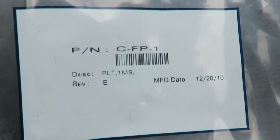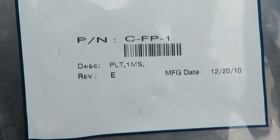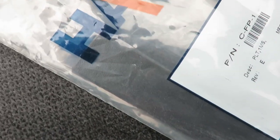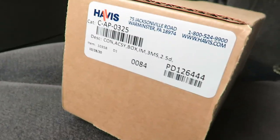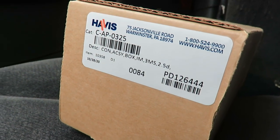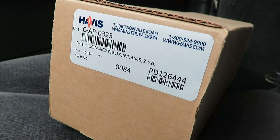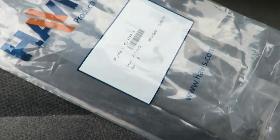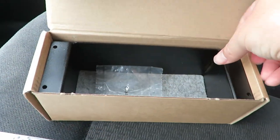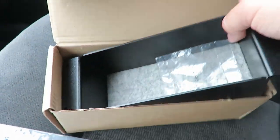Over here on the passenger seat we have a pair of solutions. This is a one inch metal plate — kind of hard to see it in the little plastic baggie — and then over here we have what they call a pocket. We're gonna go ahead and drop this pocket down in there.